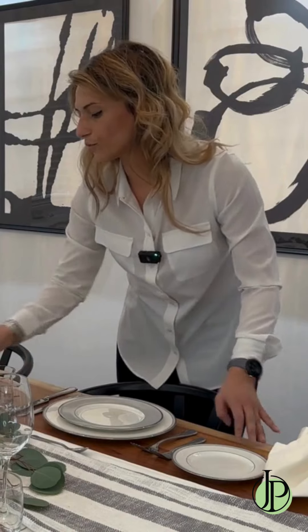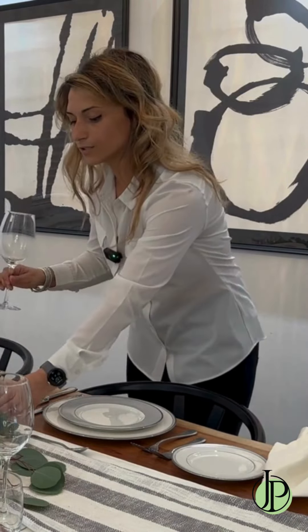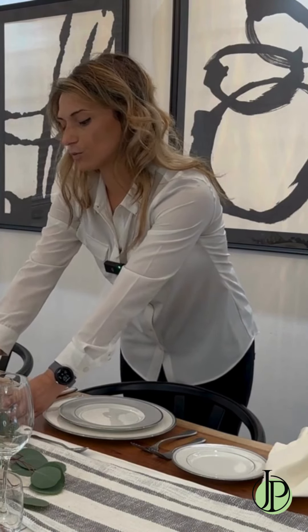In terms of water and wine glasses, I always like to place the water glass in front or on top of the knives, and then directly diagonal the wine glass.